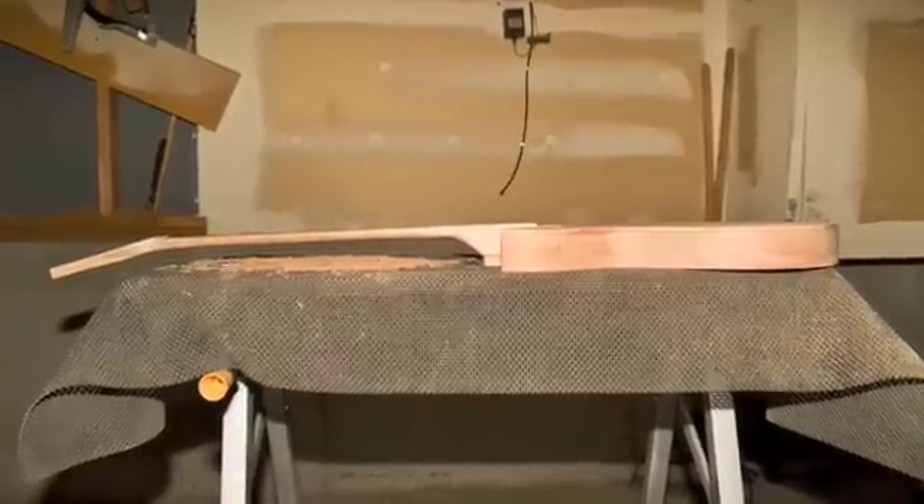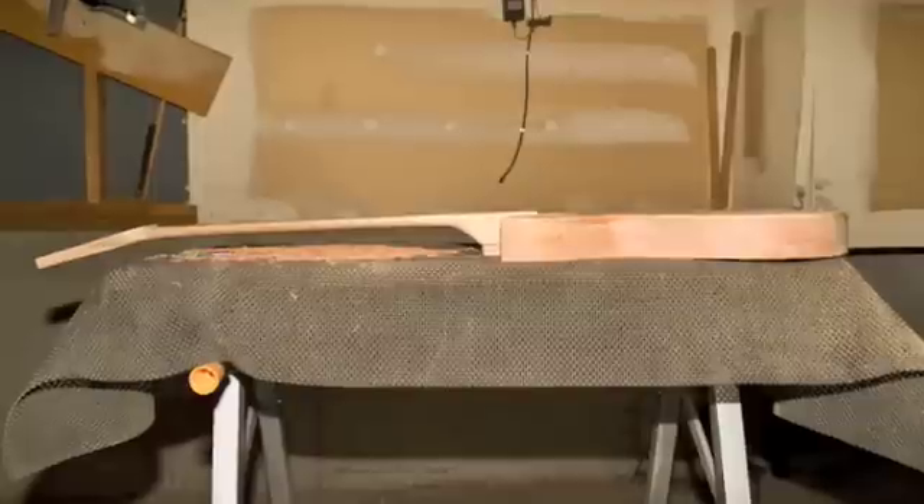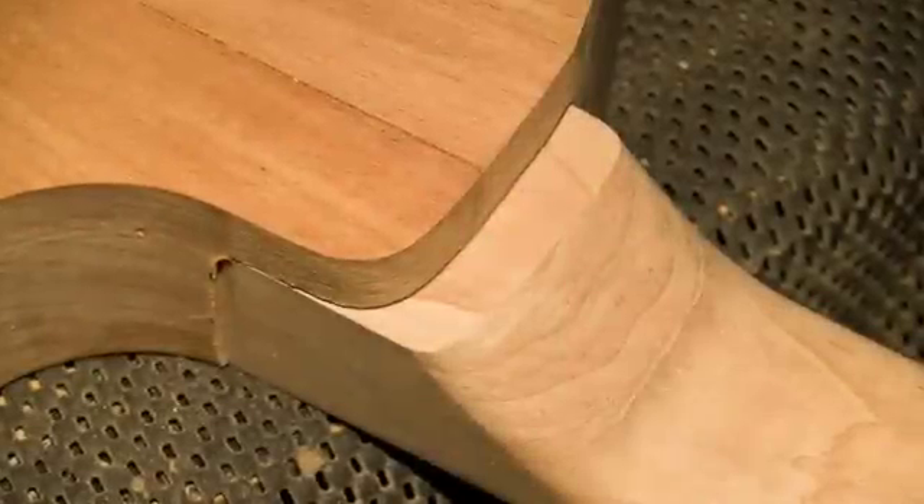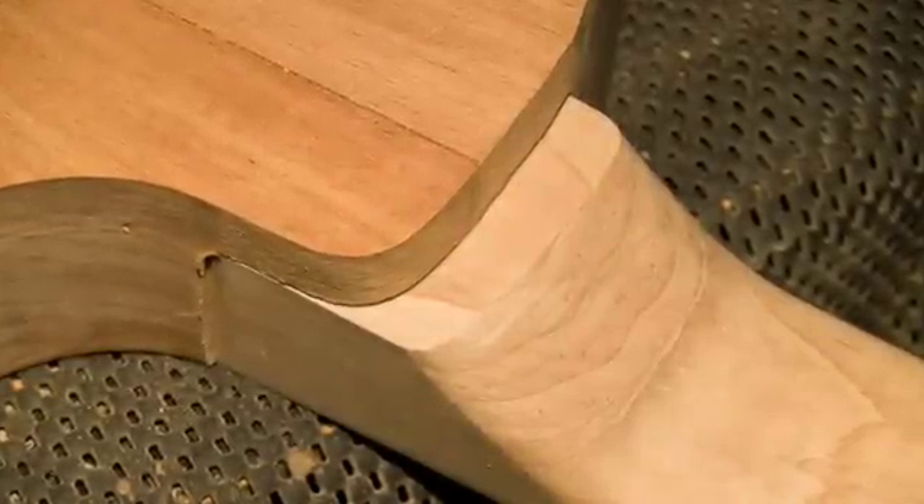You can sand or plane the bottom of the heel at an angle if you want the headstock and the fretboard to slope downward. Plan on shaping the area where the body and the neck meet.